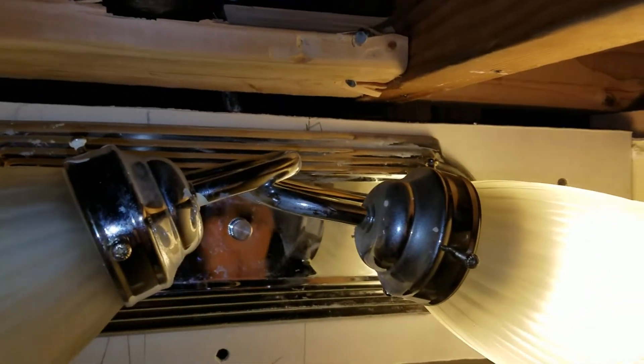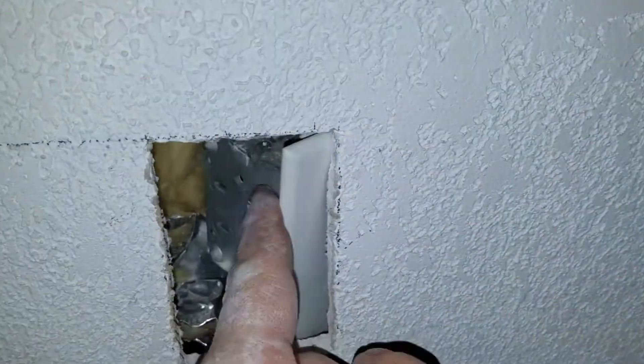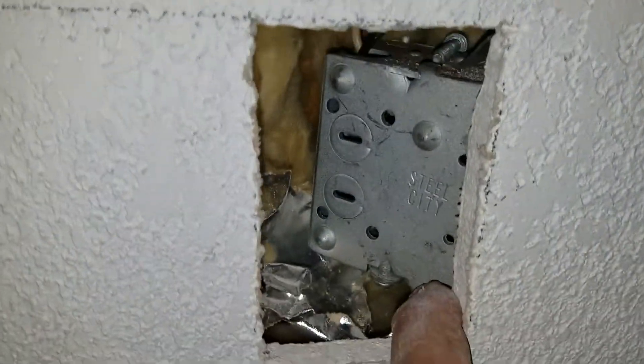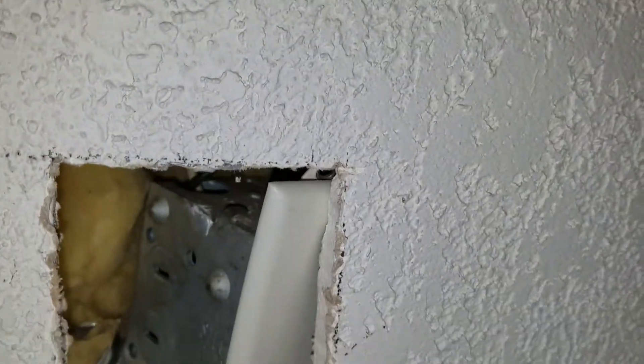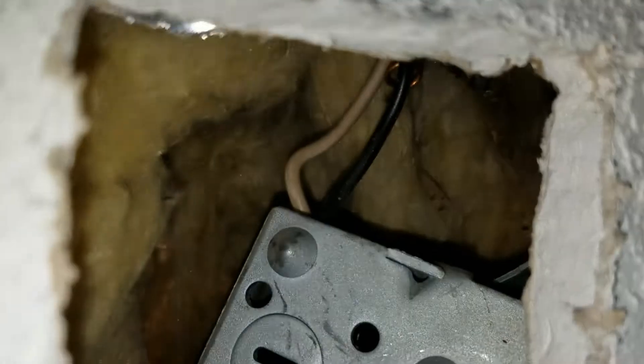So that is another hidden wire we found that powers the light there. We found an old outlet or light switch that was buried in the wall here, and it just happened to be right where we are installing a new light switch for the stairway.